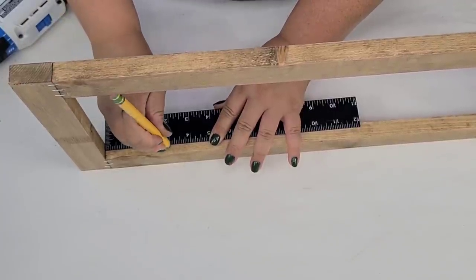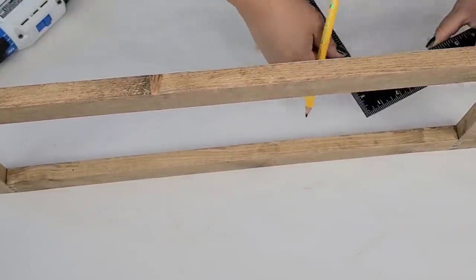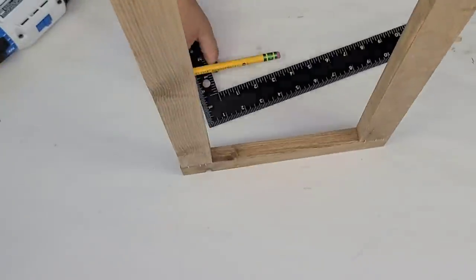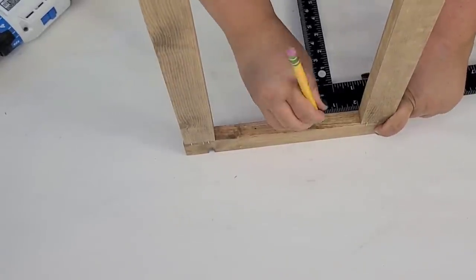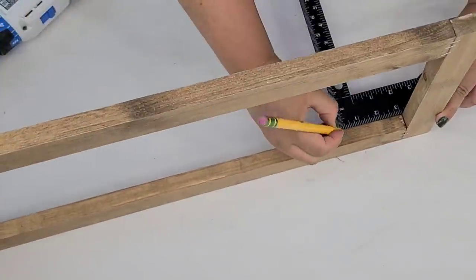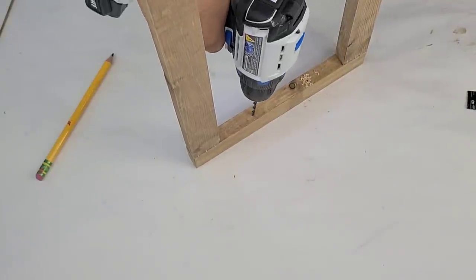Now I'm going to use a square and just start marking where I want to drill a few holes. I want everything to be very even and look very professional and clean, so I'm going to really take my time and make sure that I am measuring and that everything is as exact as possible. Nothing is going to be perfect and I'm always okay with that, but we just want to do everything we can for it to be nicely done.